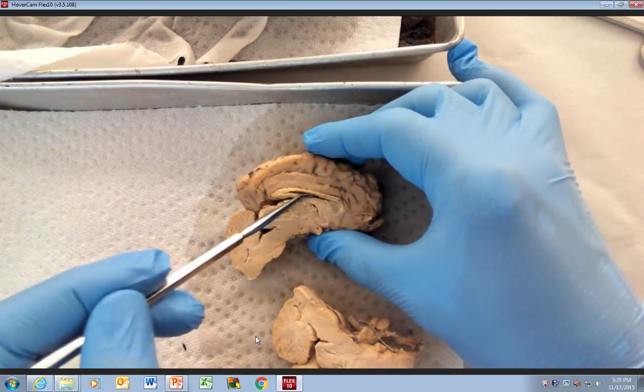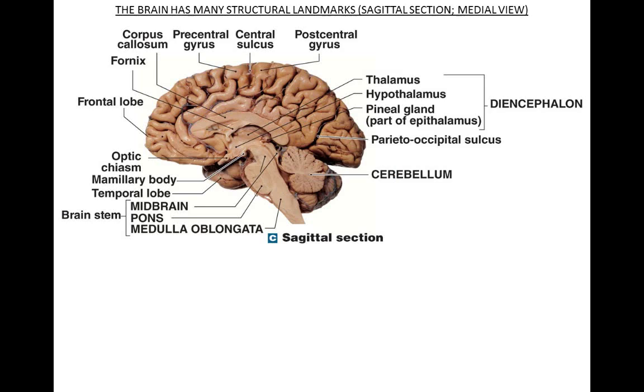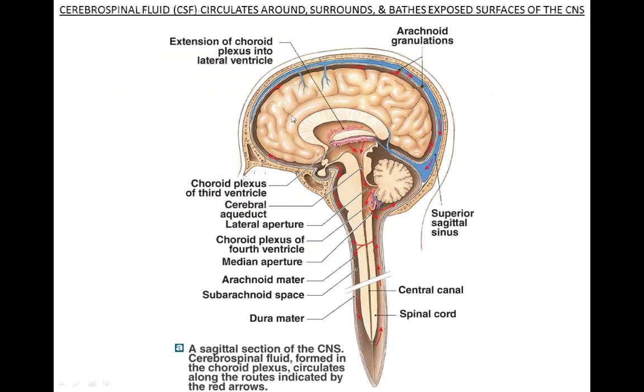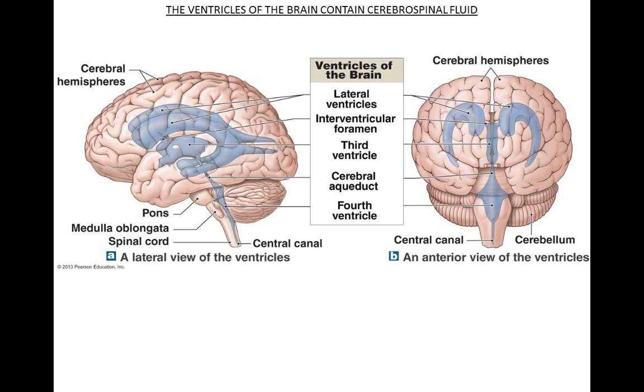There are a couple of different angles we look at. Let's go back to the PowerPoint for a second. These ventricles — if you look here, what I just did on the actual sheep brain is I was looking up and seeing this cavity. That's going to be your left and right lateral ventricles, as opposed to what's called the third ventricle and the fourth ventricle. The third ventricle is on top of the thalamus. Follow the arrows to the fourth ventricle. The cerebral spinal fluid runs through here.